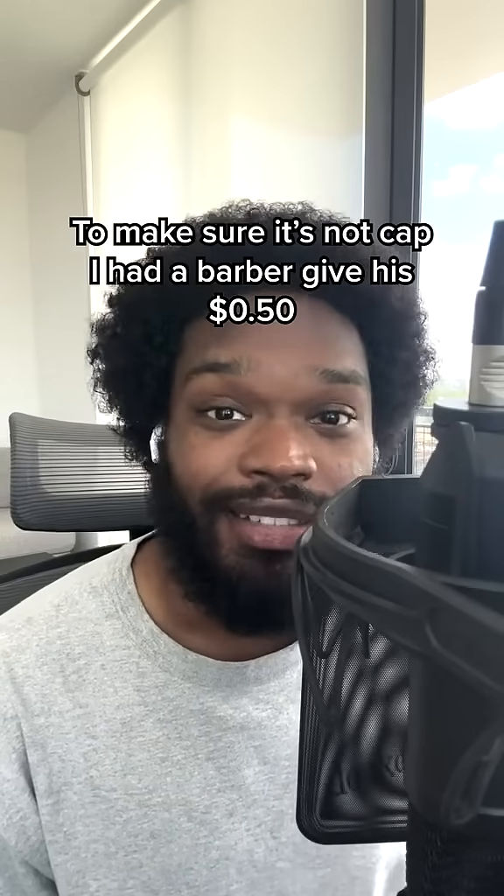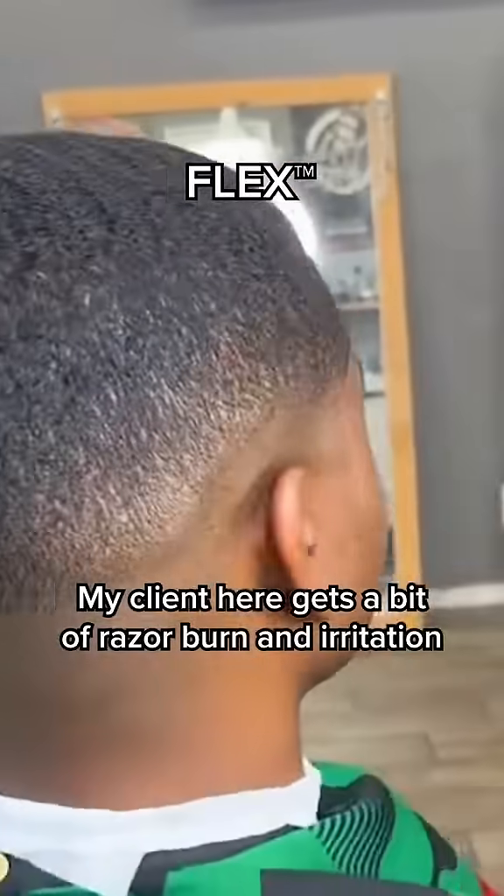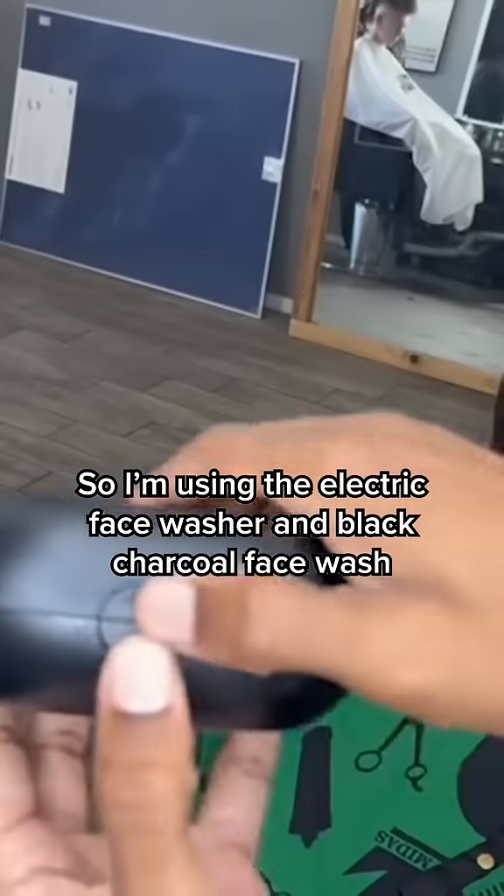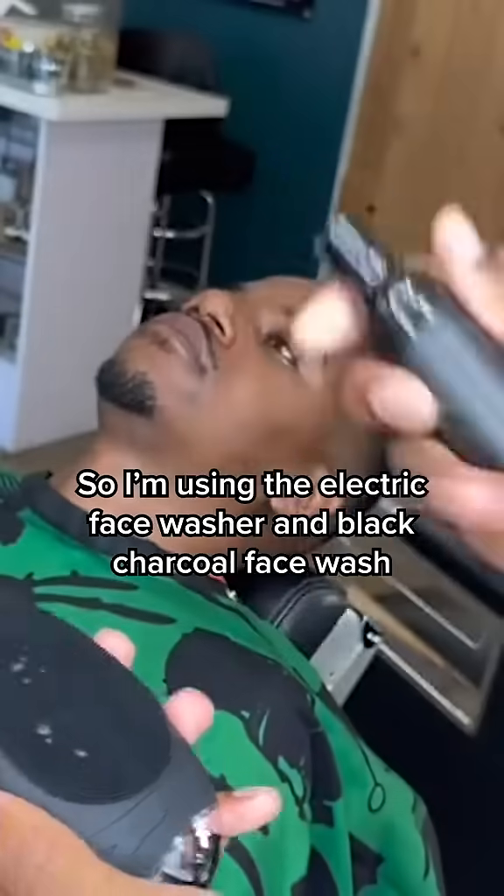My client here gets just a little bit of razor burn and irritation from the shaver. So I'm using the electric face washer and the black charcoal face wash.